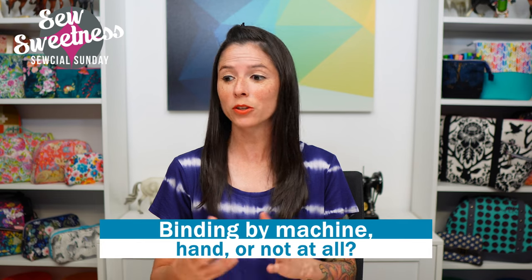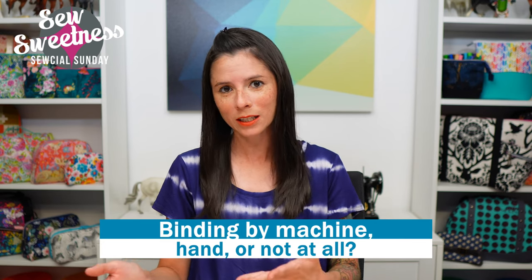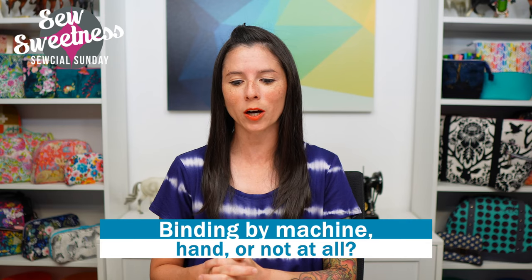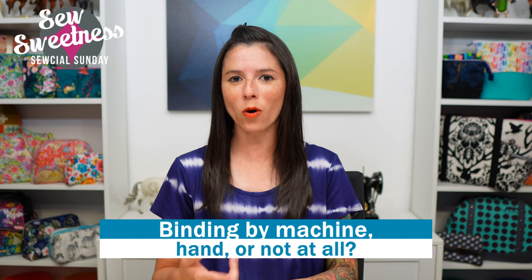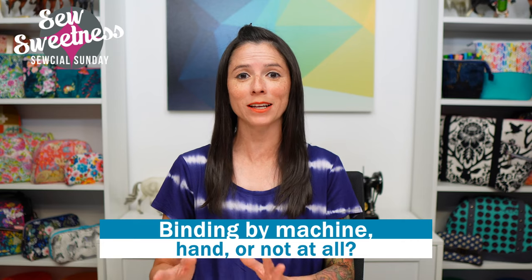Let me know in the comments: do you prefer your binding to be applied — whether it's for quilts or bag making — by machine, by hand, or not at all? When I first started sewing bags I really hated binding and didn't have much opportunity to work with it, but over the years I've come to enjoy it. For quilts at least, I definitely only attach binding by machine.